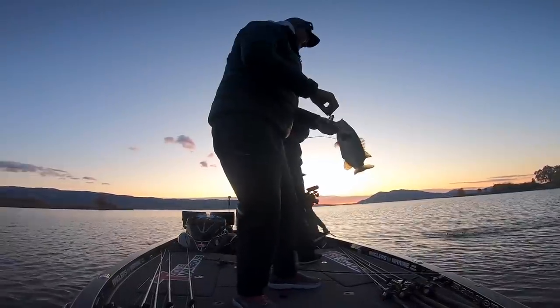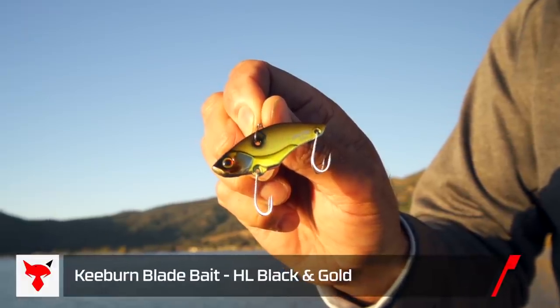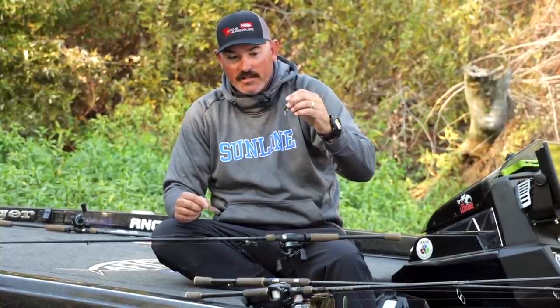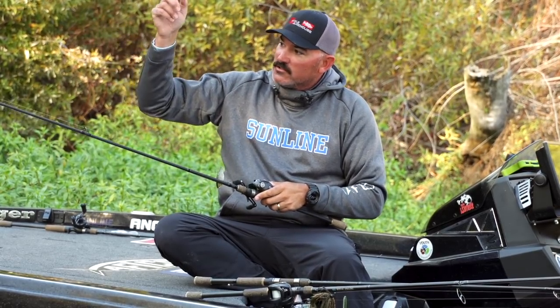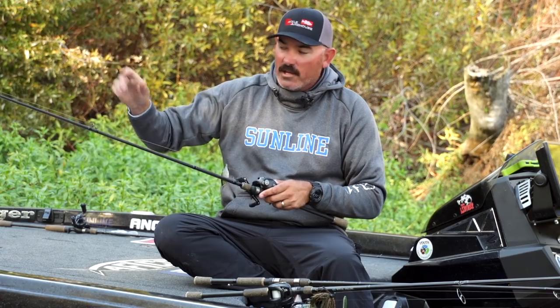I make a long cast, let the line fall on slack line all the way to the bottom, and then I'm slowly jigging it — much like I would a football jig, just a different presentation. I can't tell you how many fish I've caught on home lakes where tournament guys are throwing jigs and drop shots, and nobody is throwing a lipless crankbait or blade bait that deep. Speaking of blade baits — back in the day there was the Silver Buddy, old school. Now Jackal just came out with the Key Burn blade bait. It's similar but much more refined with different colors. You fish it just like the jig — throw it out, let it hit the bottom, slow little pumps, drag it across the rocks.